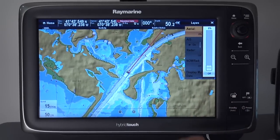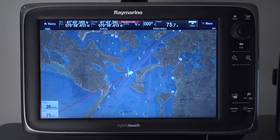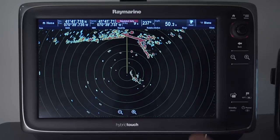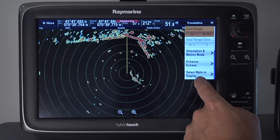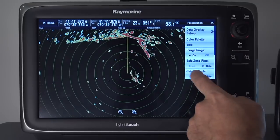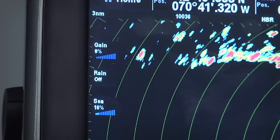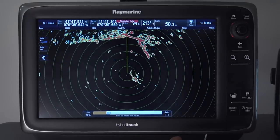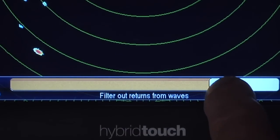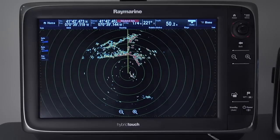Some of my favorite enhancements with the new Lighthouse Version 4 software are the new touchscreen controls on the Radar and Sonar app. Let's switch over to the Radar and take a look. I'm going to switch on the new gain controls in the menu. You'll notice the new icons for gain, rain, and sea clutter adjustments. Let's try the sea clutter control — just give it a tap and we can now easily switch between automatic and manual modes. I can easily adjust the sea clutter just by sliding my finger across the slider bar. And like the charting app, we've added the easy-to-use on-screen range controls.